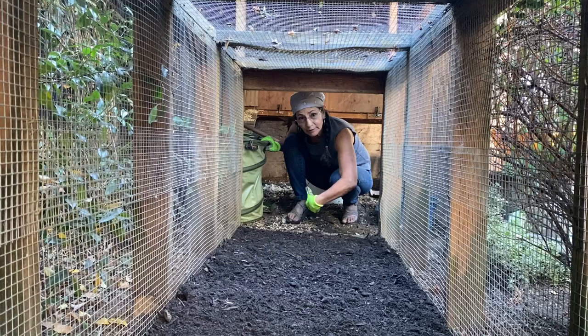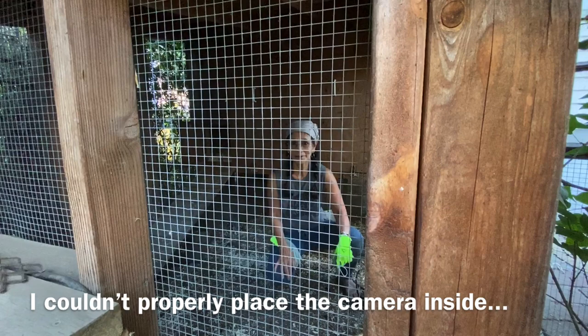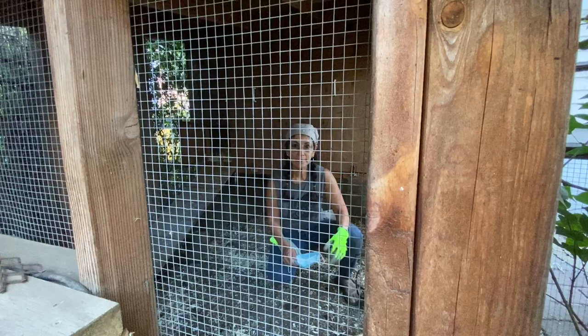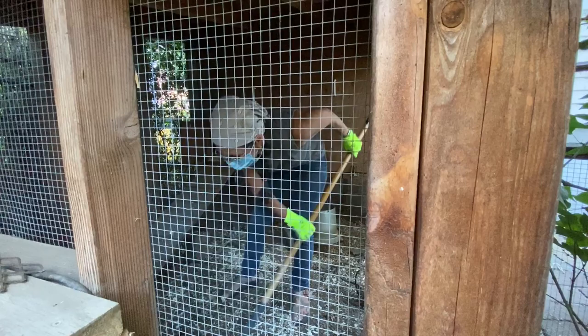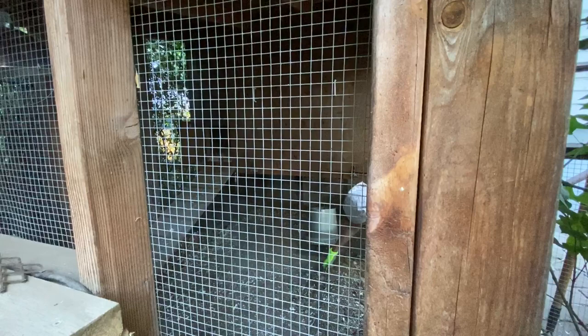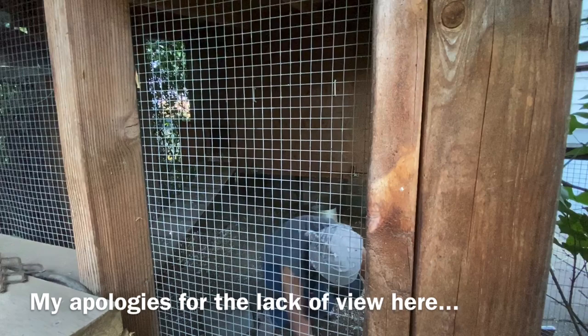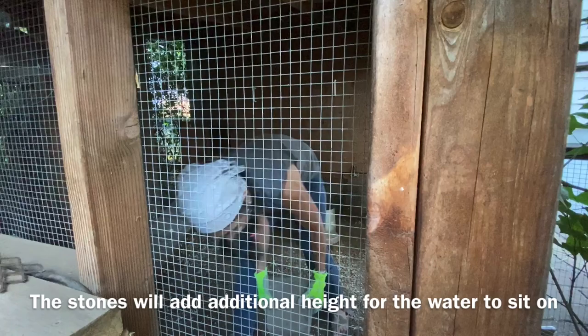Now I'll bring you around to the other side of the chicken coop. I'm going to rake the inside and maybe throw in a little bit of dirt - otherwise it's good to go. Now I'm going to lay a nice big piece of flagstone over here so I can put their water on top, and I'm going to add some stones on top of it.